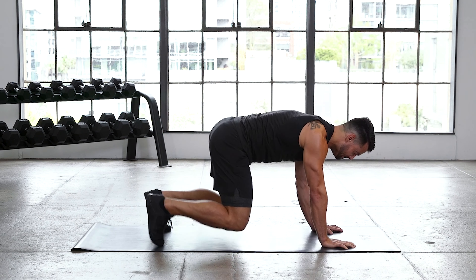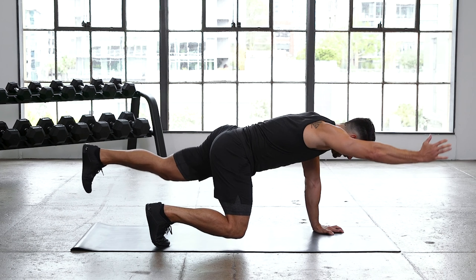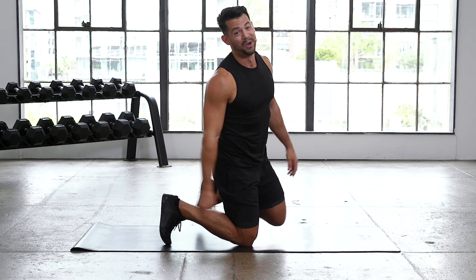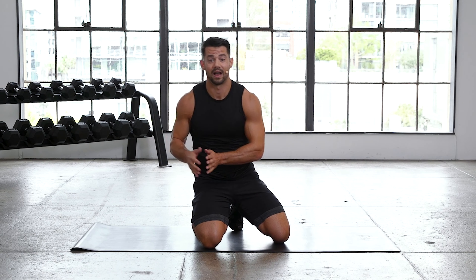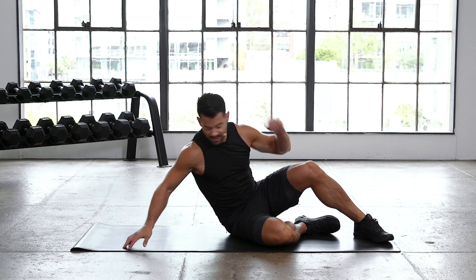The biggest thing with that bear crawl — you might think, why are we doing this? I'm not going to walk around like a bear. You're right, you're not. But if you're playing with your kids, doing gardening, on your hands and knees doing something on the floor — this is all functional movement that translates to everyday life, and that's what we're doing here. We're focusing on longevity, team. 10 seconds — you're going back to that side plank, building those obliques. Let's get this work.